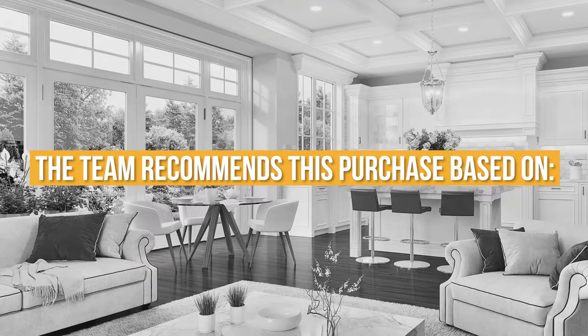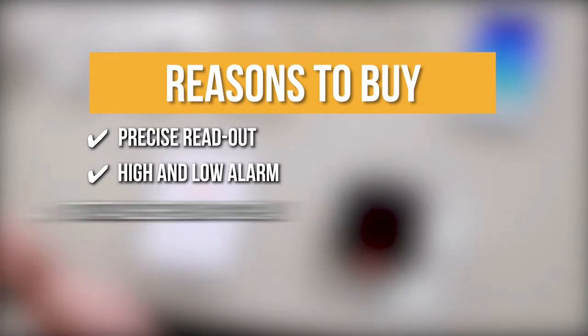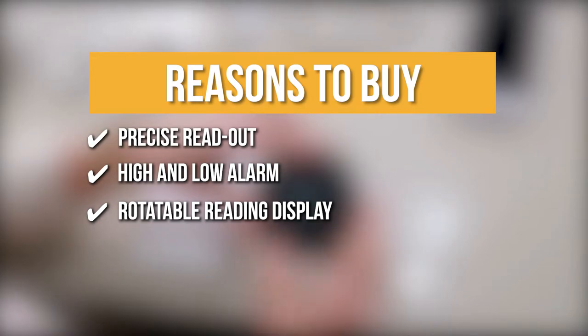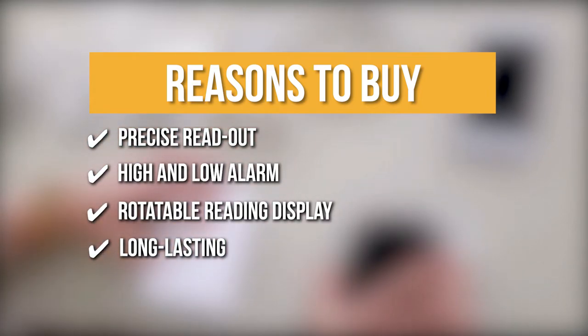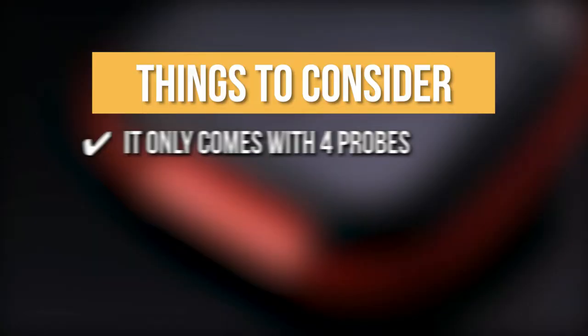The team recommends its purchase based on the following. Precise Readout: high accuracy and instant readout can help you precisely control food temperature. High and Low Alarm: when the food temperature reaches the preset degree, an audible sound alerts on the device and on your phone. Rotatable Reading Display: when linked to your grill, the display may be rotated if the probe wires get in the way, which helps in convenient reading. Long-lasting: once completely charged, the BBQ meat thermometer battery may last for roughly 40 hours. The thing you should know before you buy is it only comes with 4 probes.